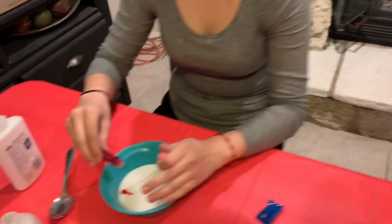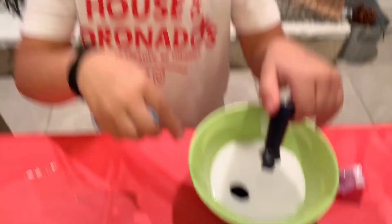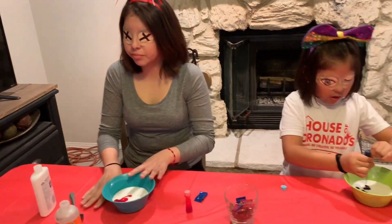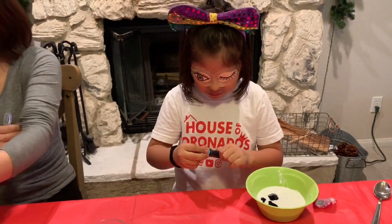Squeeze it, squeeze it more, squeeze it hard. That's enough — or keep going, what do you think? All right, she got hers in there — bingo boom boom boom! All right, she got that in there, there you go.